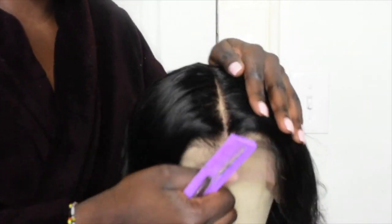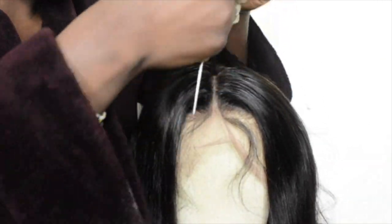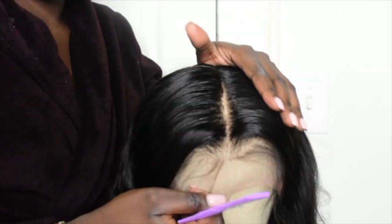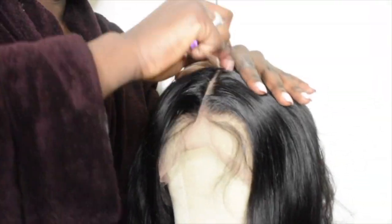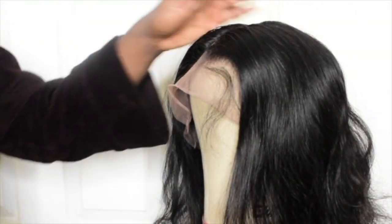I just plucked my part. Look how real that looks! Y'all can't sit here and tell me that doesn't look so real. It does look a little bit pre-plucked, but if it's going to be tinted and everything, you're good. Keep plucking until you feel like your part is more realistic — and that's what I did.